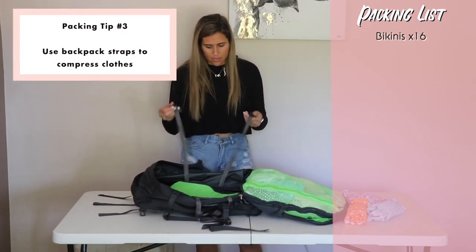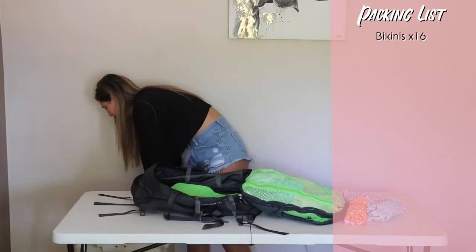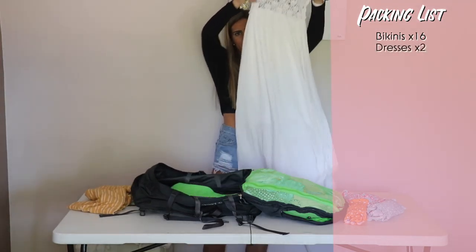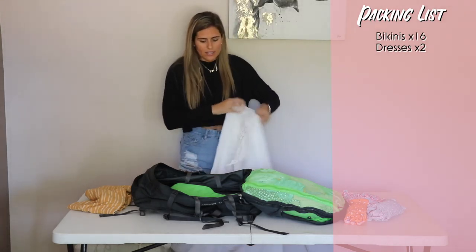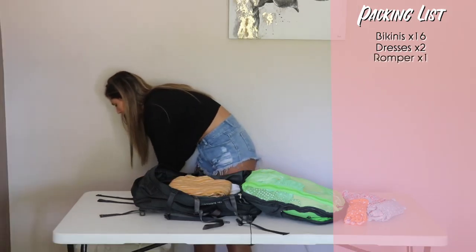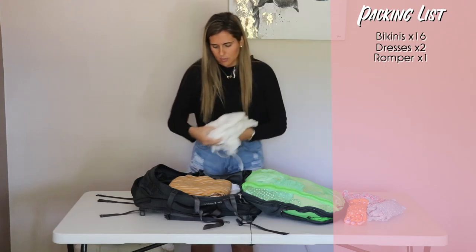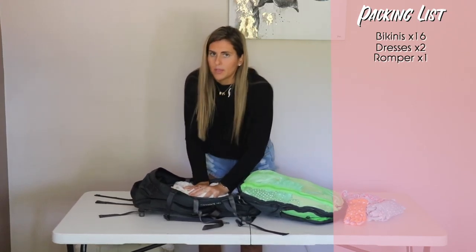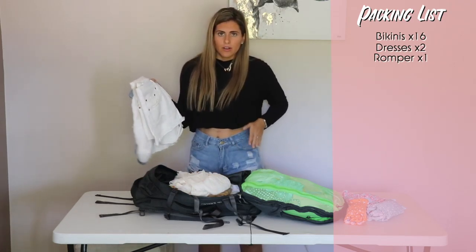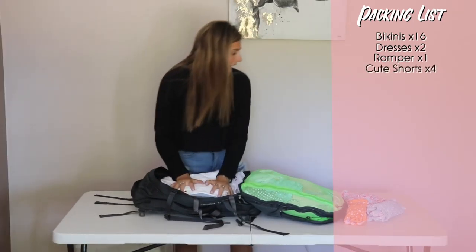Here's a tip I didn't know right away when I was first packing: these clips on the backpack let you clip clothes in and tighten things down to compress them. First I'm going to pack dresses — this long pretty dress, since I won't wear it every day, goes in the compressed part. Then there's a jumpsuit/romper type thing, and another pretty dress for special occasions. These go at the bottom — least important — so we're not making a mess in hostels or Airbnbs. Next are my thick shorts.